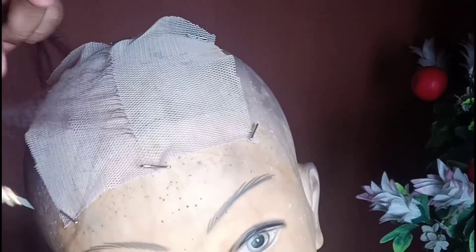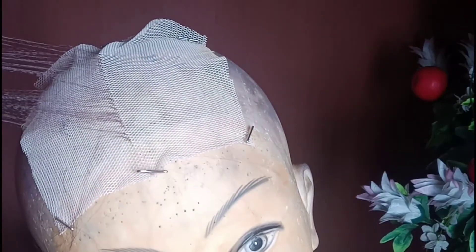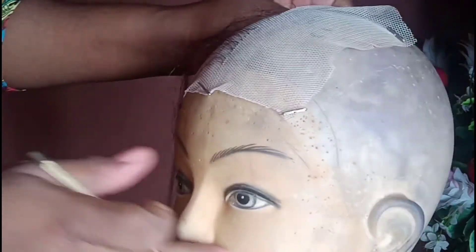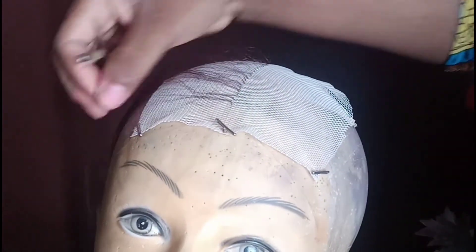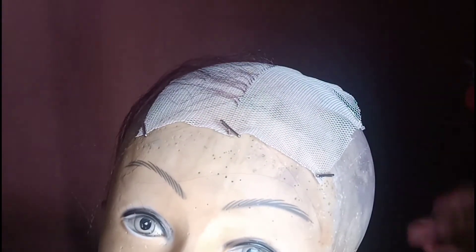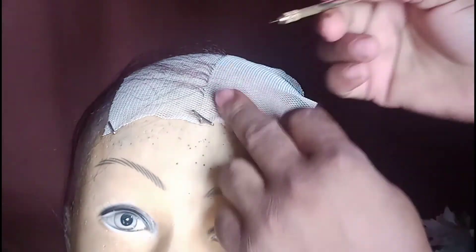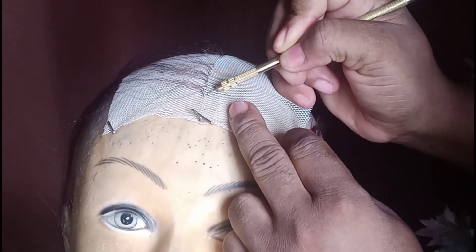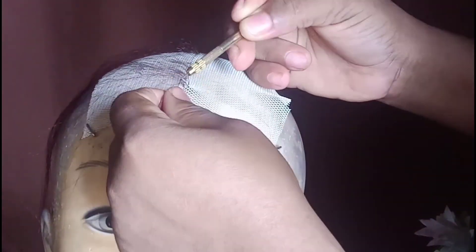I'm done with one side of the hair, so I will switch to the other side. I'll allow you guys to watch too — keep doing the same thing until you are done.